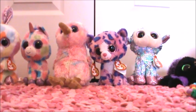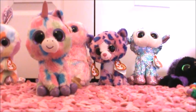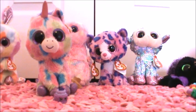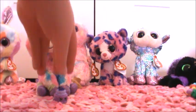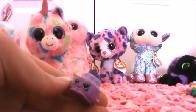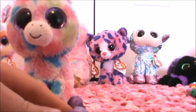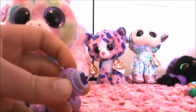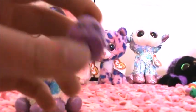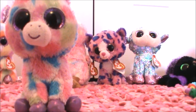Now we have Wishful. Wishful is going to review this Shopkin. I'm not sure what this one's name is, but it's a cake. It has a tiara on it, and there are pearls around it, and it has a mouth and a nose.